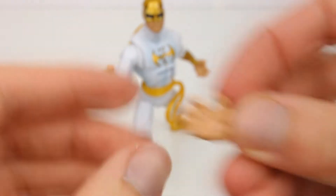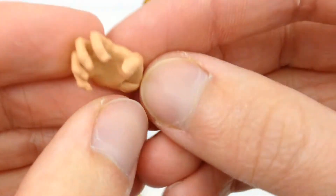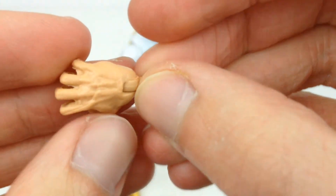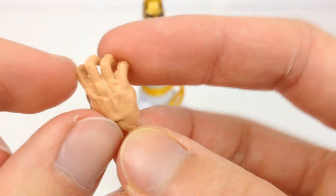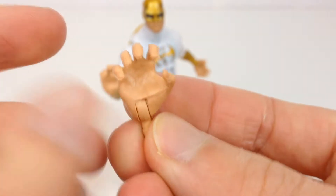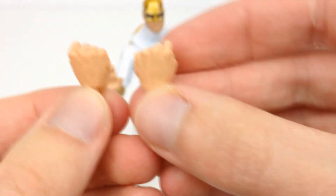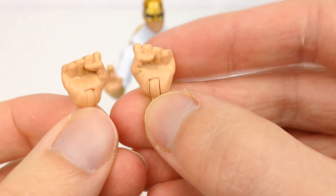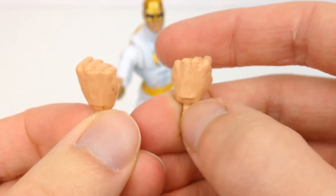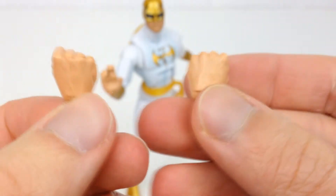Here we have the open gripping hand, which I have on the other hand at the back. Again, you can see that webbing kind of thing between the fingers. They're not molded perfectly — they're obviously very mass-produced figures. And when you get figures from other manufacturers such as Figma and SH Figuarts, there's a lot more money that goes into those, and that's why they just come out better.